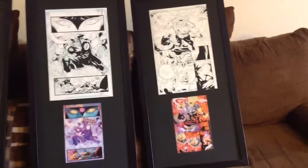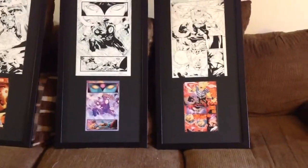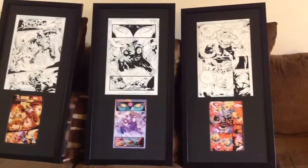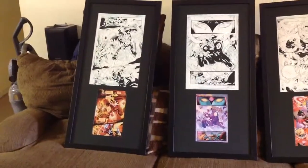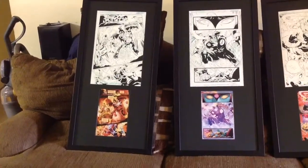I know you guys probably can't see it, but there's a little black beveled mat around each print, so that way it kind of looks like it's countersunk in. These are sealed — no air is going to get into these. And it has the non-glare glass, so it won't have any glare if any light hits it, which is really cool.